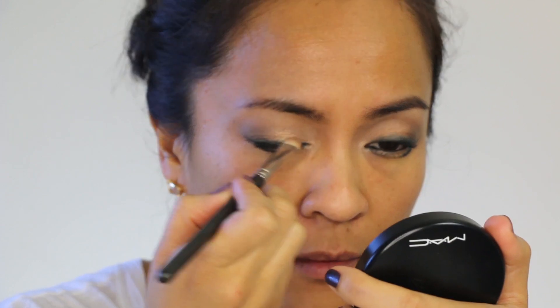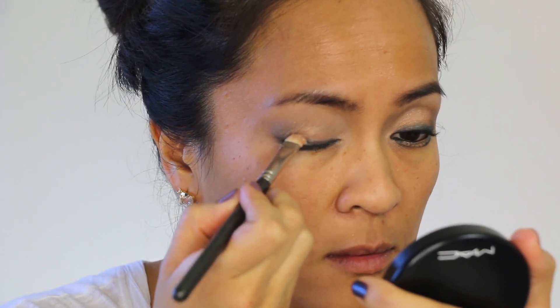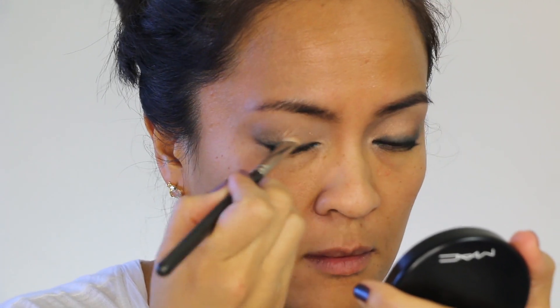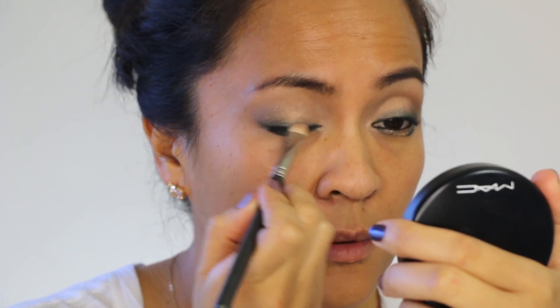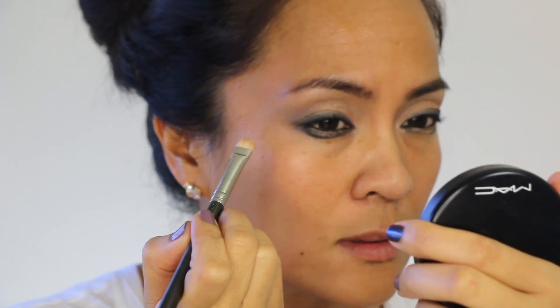Then we're going to do another gradient. Grab that brush head you used earlier to apply the shimmery beige shade onto the lid, and without any additional product on it, just lightly pat it on the inner portion of that liner. We're going to have it go from light to dark, moving from the inner to the outer corner.